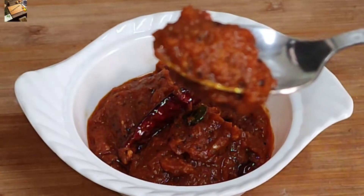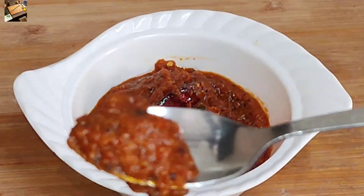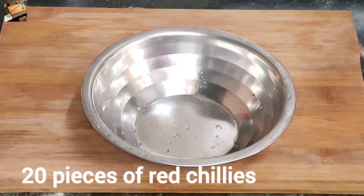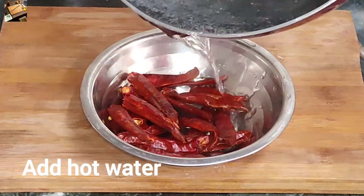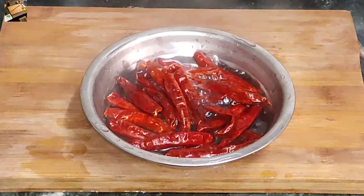I will try to make a little bit more, adding a lot of ingredients in the middle. Now I will wash it.